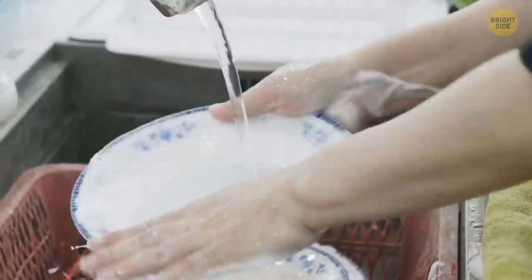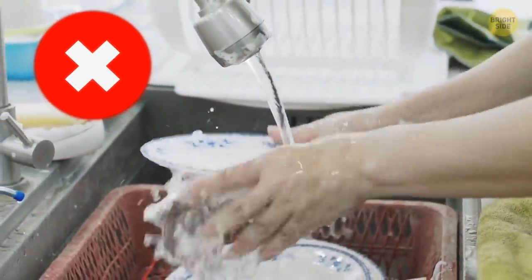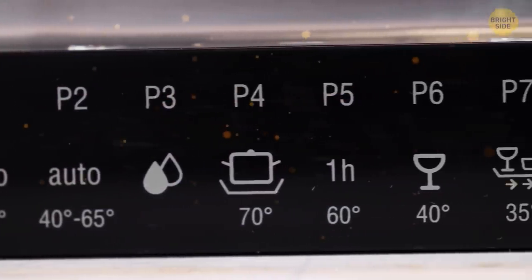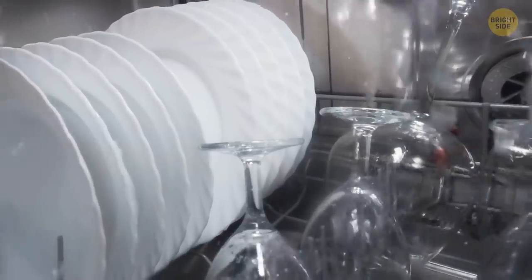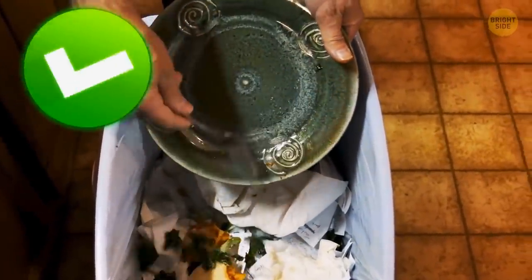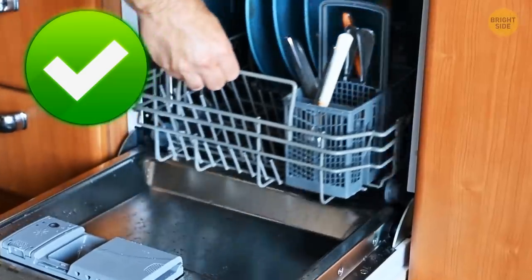If you're pre-rinsing your dishes, you might be getting worse results from your dishwasher. Most modern dishwashers have sensors inside to sense how dirty your plates are, then unleash a controlled jet of water to get all that stuff off. Just scrape any solid food into your compost bin and let the dishwasher do the hard work.